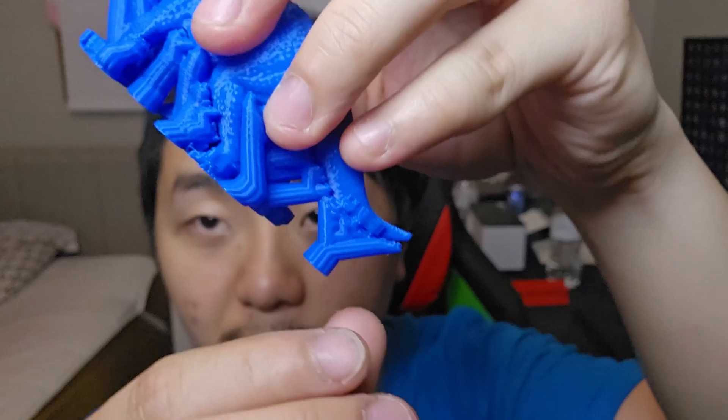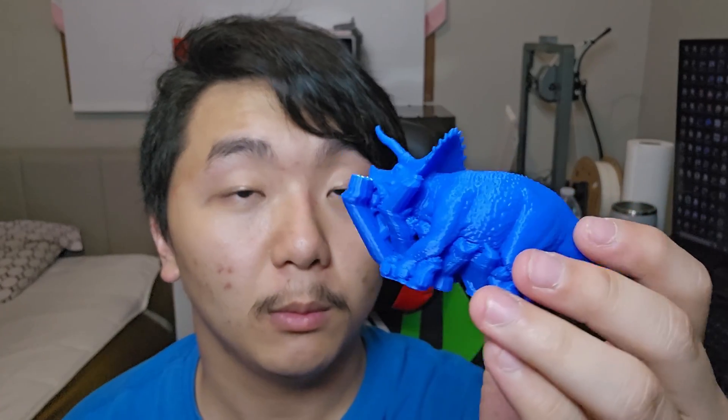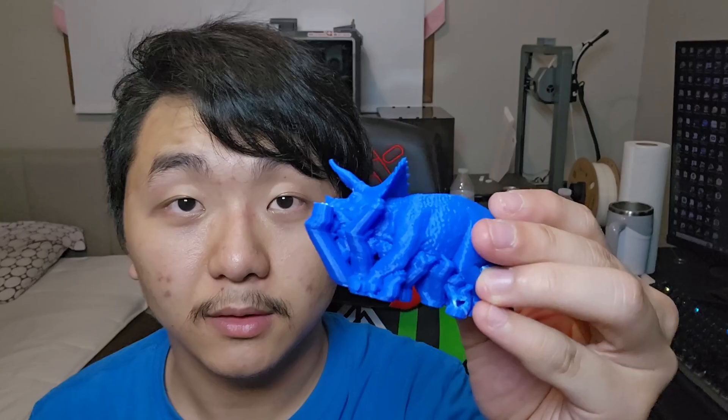This is printed using Jayo PLA Plus. Let's try removing the support from Creality Print version 4.3.8. Okay, it took some force but I got it — I needed to use pliers. Oh my gosh, it's quite hard removing the supports from this one. Many of them look like legs to me. It's so hard to remove, I'm not going to remove any more — it would take hours. This is Creality Print version 4.3.8.